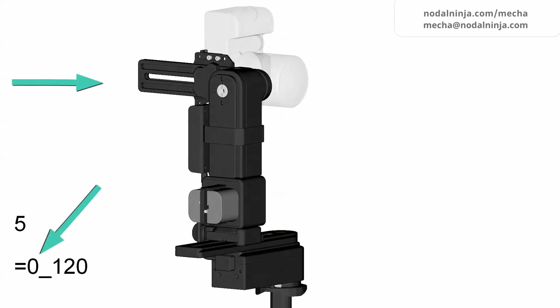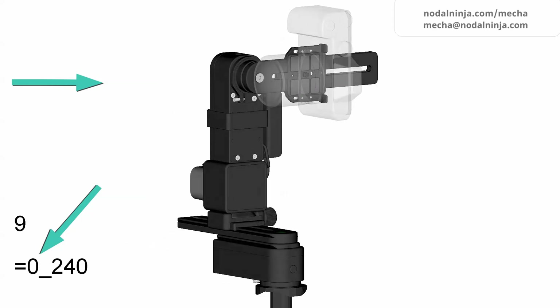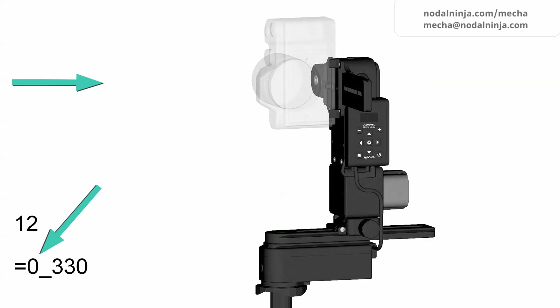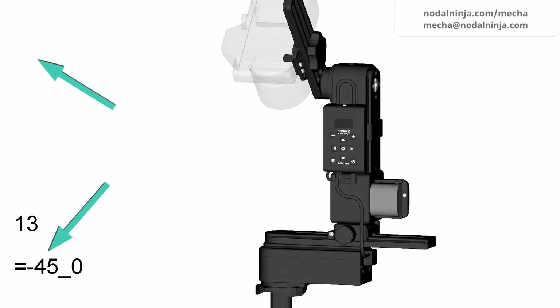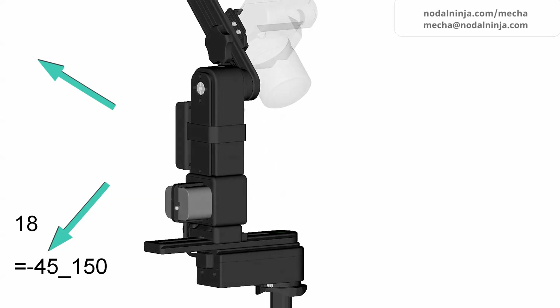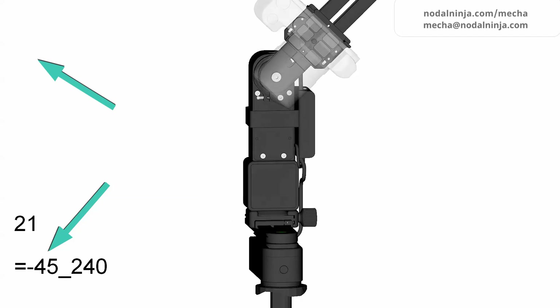MECA comes with various configurations for single or multi-row applications, each with different payload. Components can be mixed and matched for different applications and payload. New rotators and controllers are backward compatible, offering inexpensive upgrade pathways. Please visit our online store for more details.